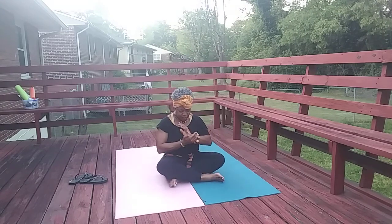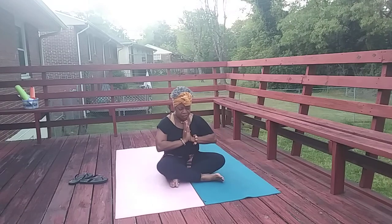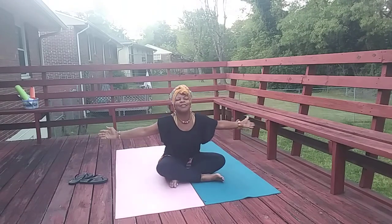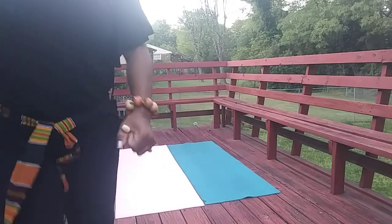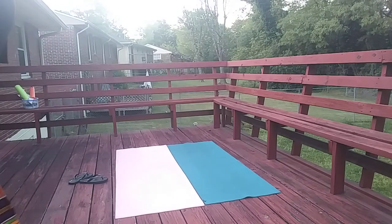Thanks for sharing your evening, morning — whenever you're going to watch this — with me. Sharing a few minutes with me. I pray the rest of your day, your night is peaceful. I pray it's full of joy, and I pray that you stay extremely healthy. Namaste at home. Love you guys. I'm going to let the song play and you can turn it off if you like, but I know my daughter likes that song.